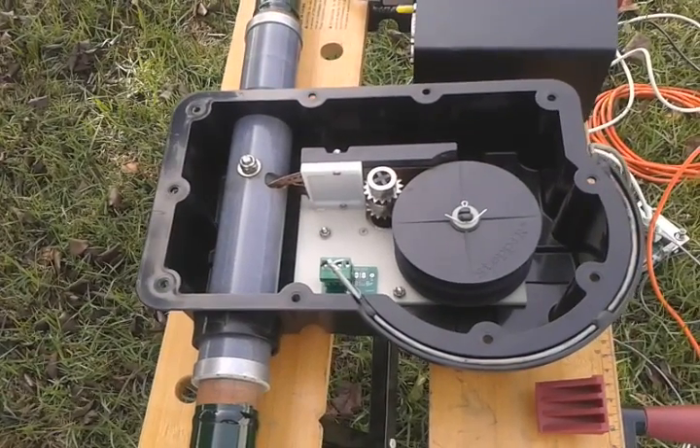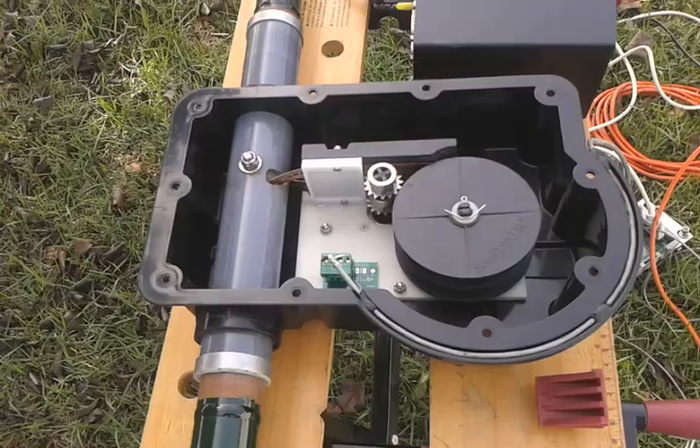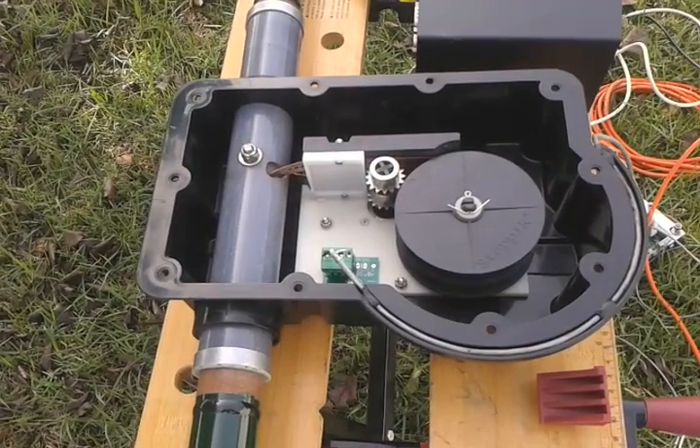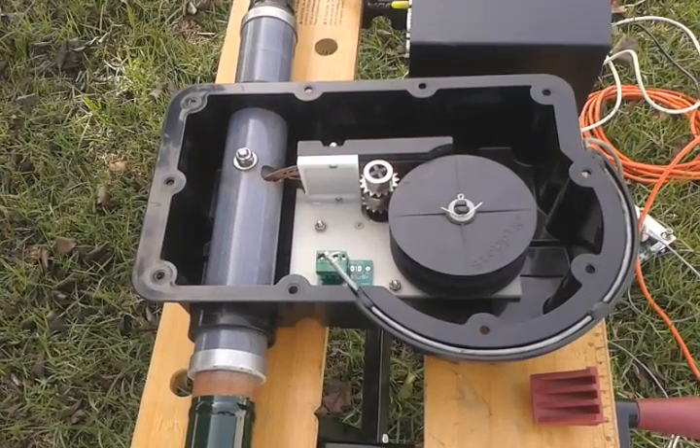Hi, this is Don Hill, AA5AU. I'm getting ready to test an EHU, an element housing unit from a three-element stepper antenna.